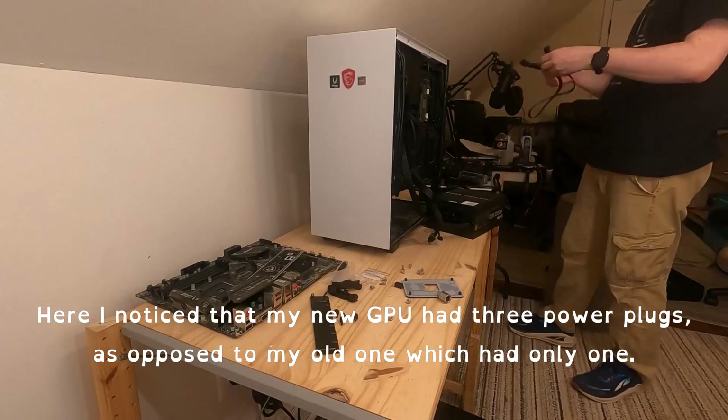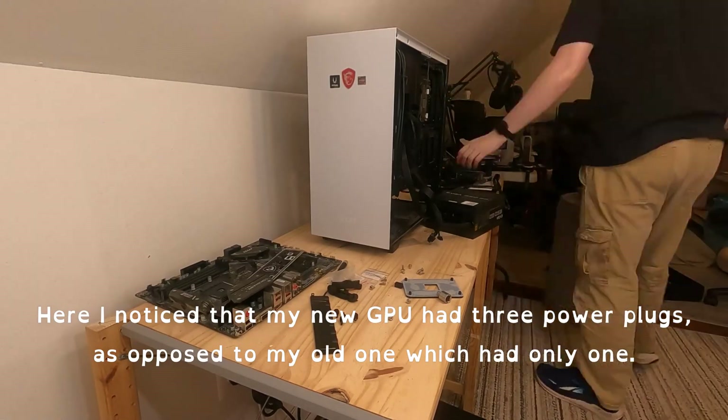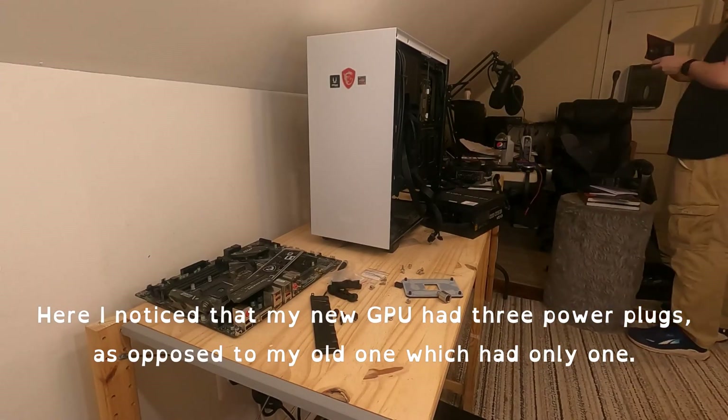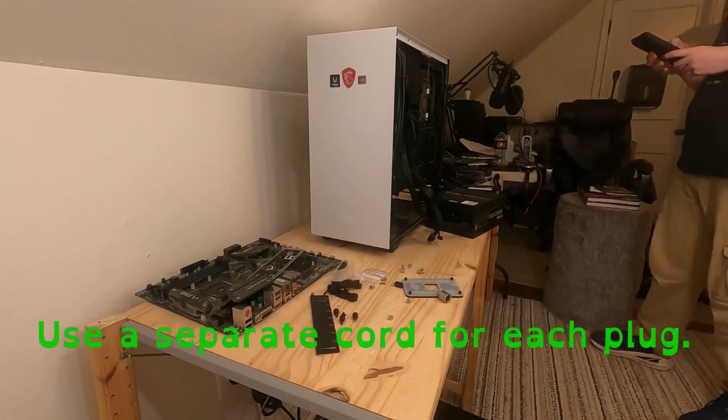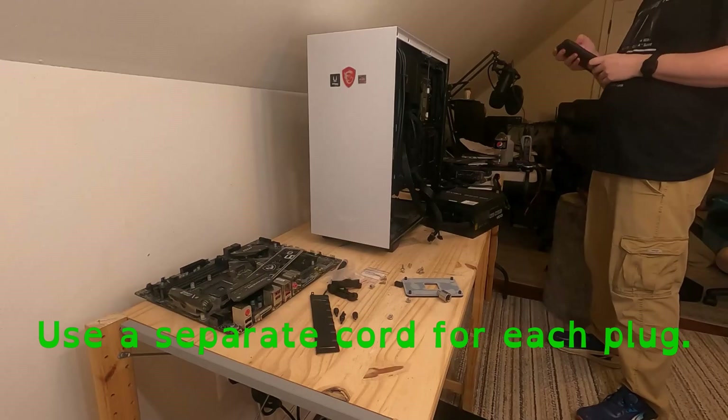Here, I noticed that my GPU had three power plugs, as opposed to my old one which only had one. I wanted to make sure I was plugging it in right. Google? Use a separate cord for each plug. Thanks!